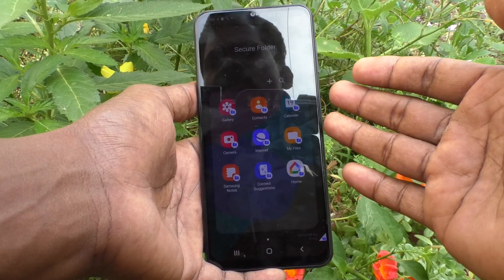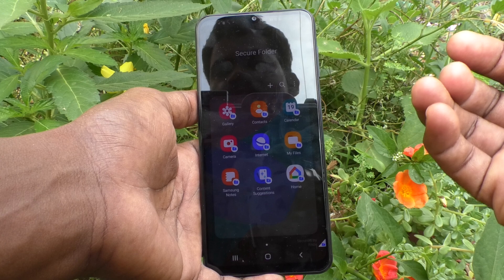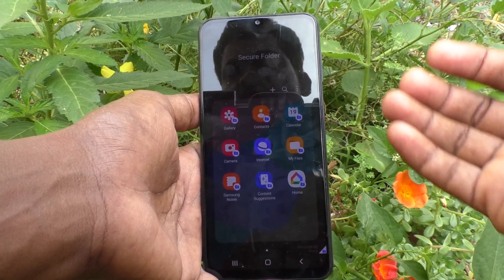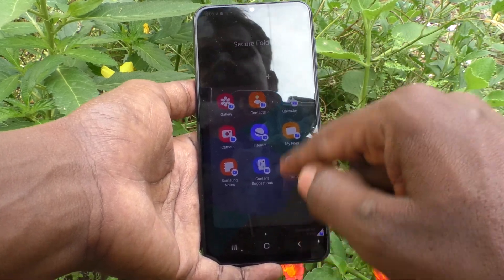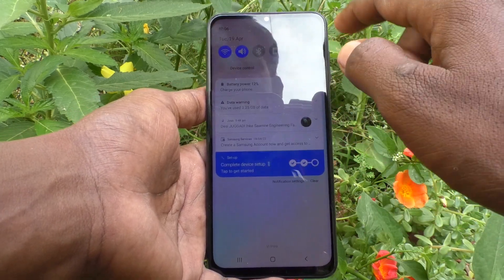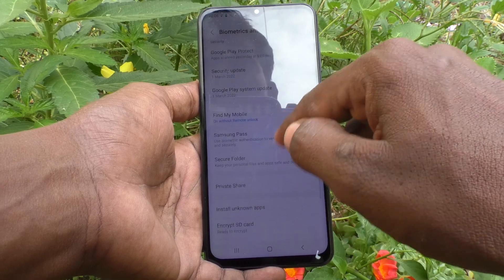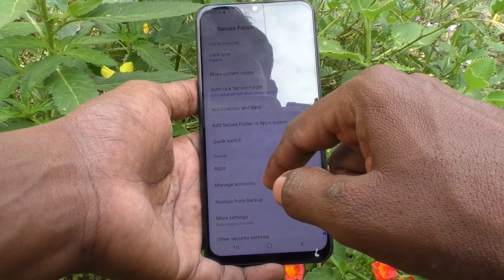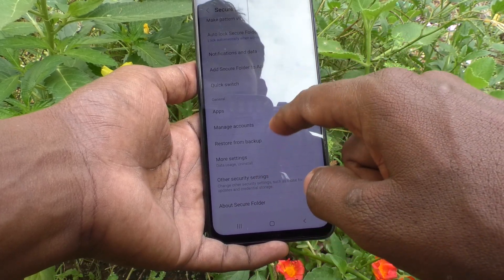If you want to completely remove or uninstall Secure Folder and bring all files and photos from the Secure Folder back to the normal folder, you can do it. Just go to Settings, click on Biometrics and Security, click on Secure Folder, and then click on Uninstall.